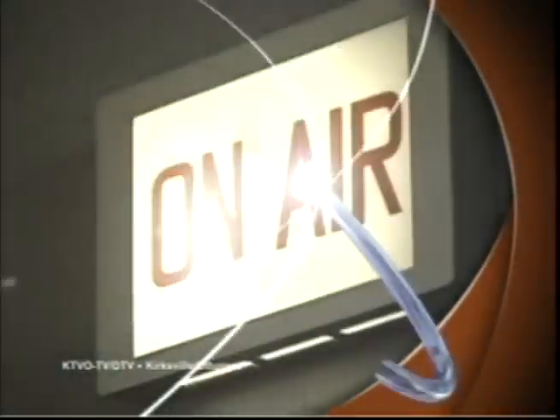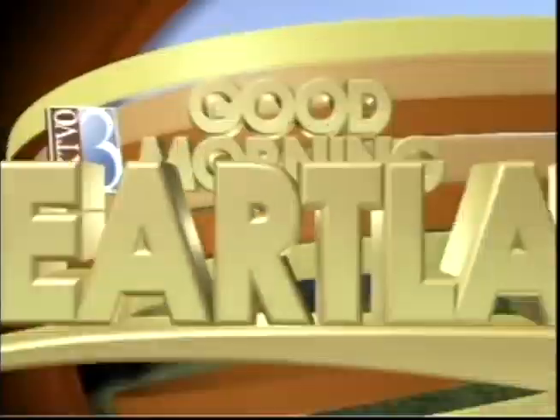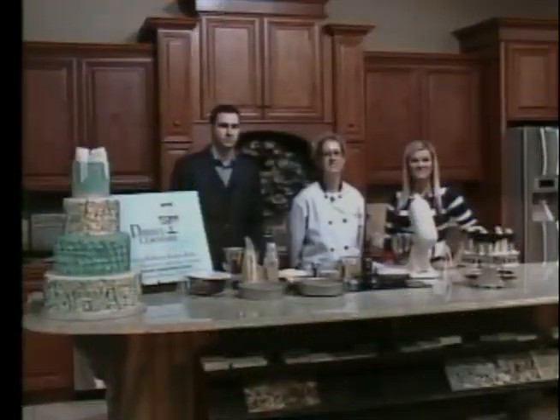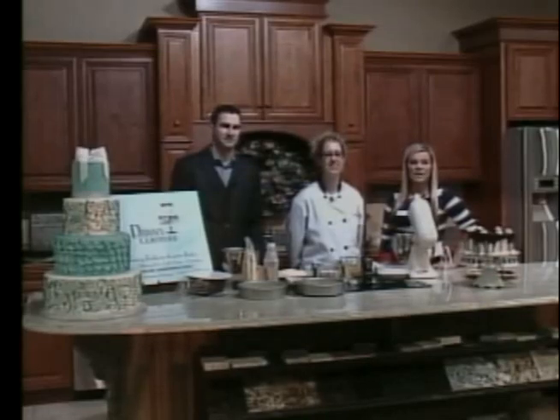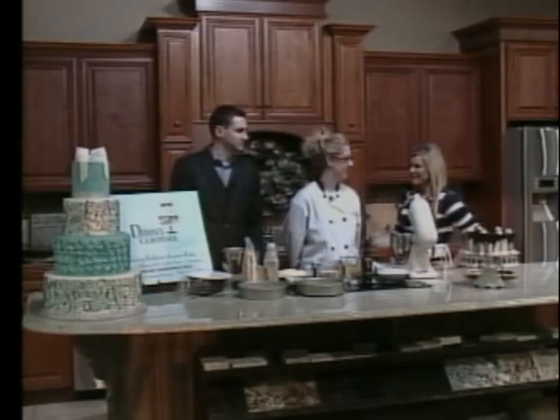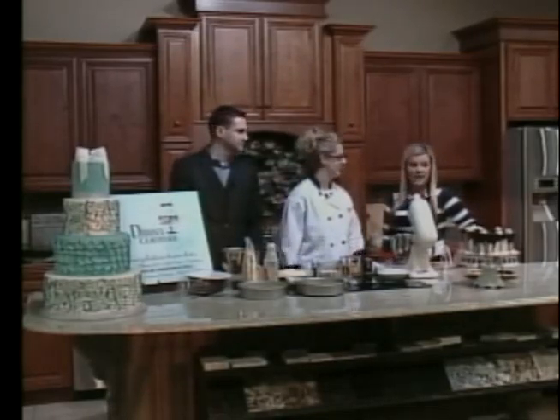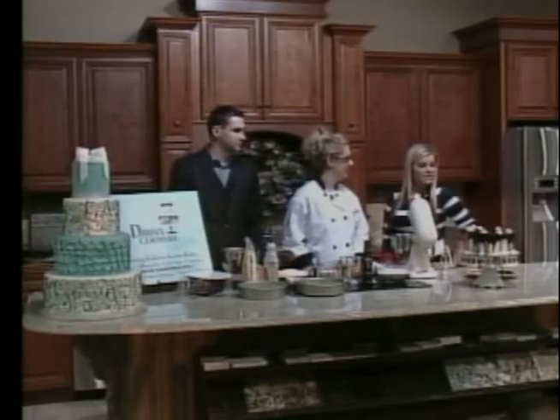This is KTVO's Good Morning Heartland. Good morning. It's now time for our cooking segment, and we're here with a new guest chef. We have Dawn Koppelman from Dawn's Couture Cakes. And you're going to show us how to make an Irish bomb cake in the light of St. Patrick's Day, which is next weekend.